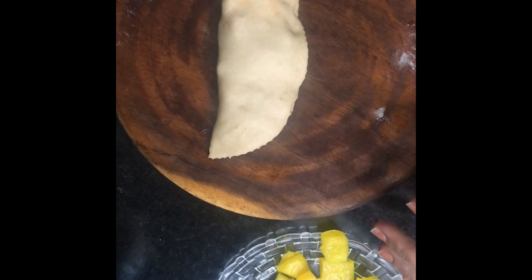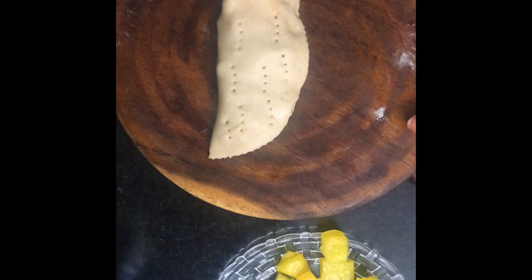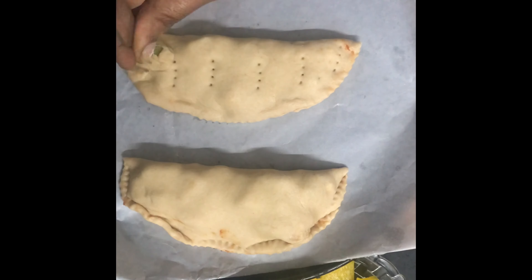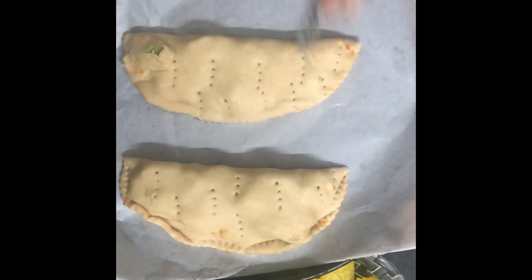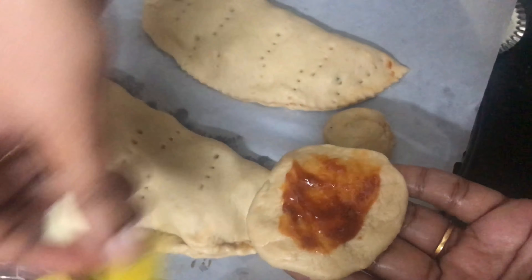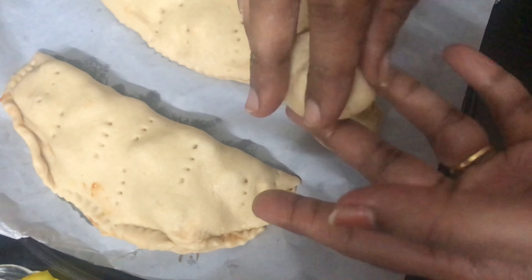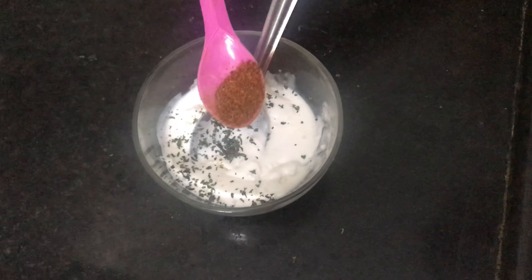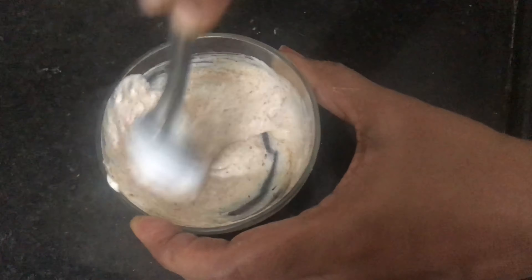Now we have to add the air holes. Put it on two sides and fill in the gaps with the filling. Just fill the space with 1 teaspoon of butter, oregano, and chili flakes.